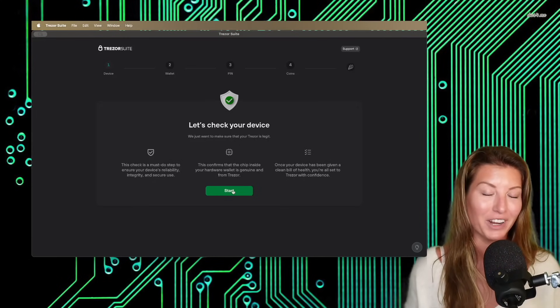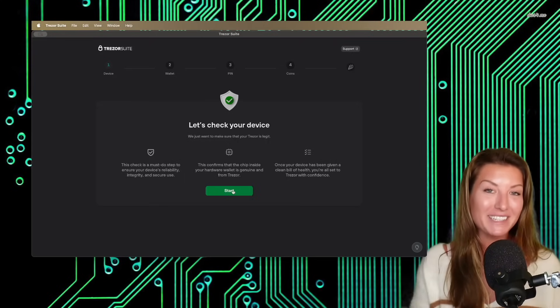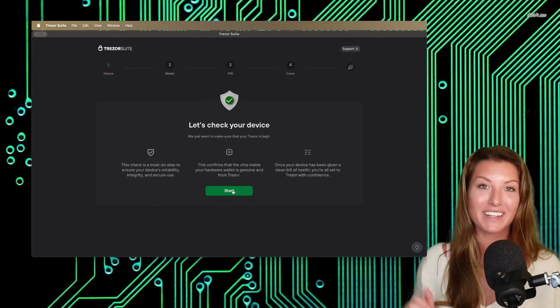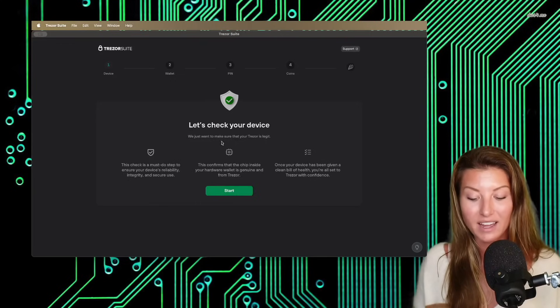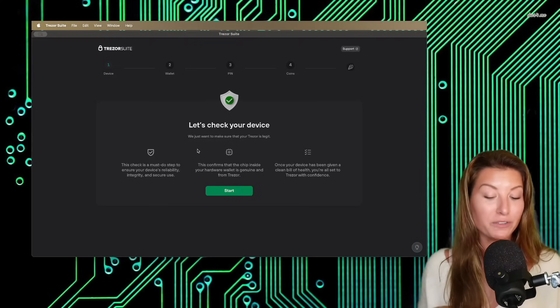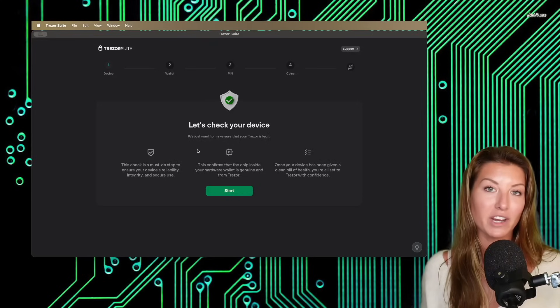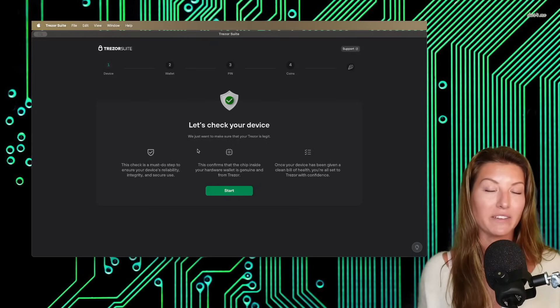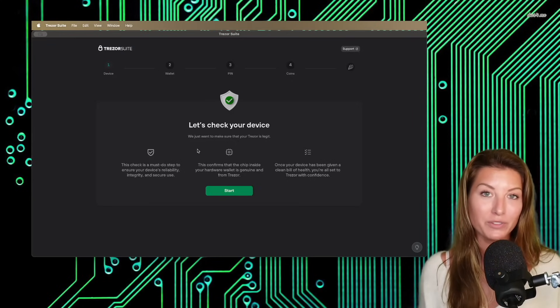I've already uploaded the firmware onto this device. Basically what you're going to do is click yes, you want to install the latest firmware, and it will go through that process. Then you will be met with a screen saying they want to check your device to make sure that it is authentic. This is going to confirm that the chip within your hardware wallet is genuine and from Trezor — that the integrity of this hardware wallet is intact — so that you can have confidence when you send coins onto this wallet that it will not be stolen from a hacker who may have sold you this if you purchased it from a reseller.